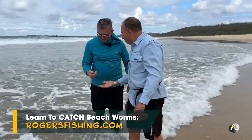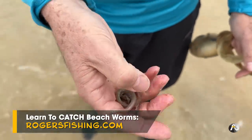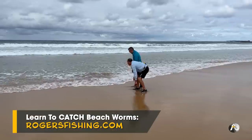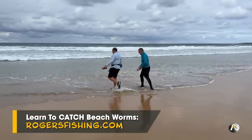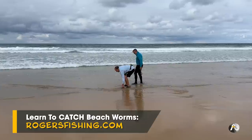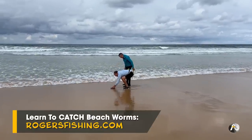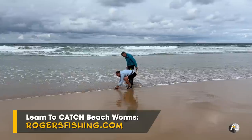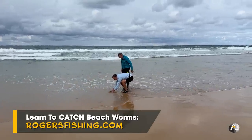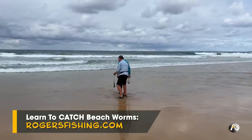Look at that — that will give you two nice baits. That will catch dinner. Look at his head there. Let's go over here. I'm pretty sure there's one here. I can hear a wave coming. I've just got to get him. I knew that wave was there.